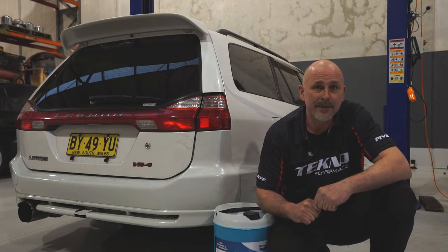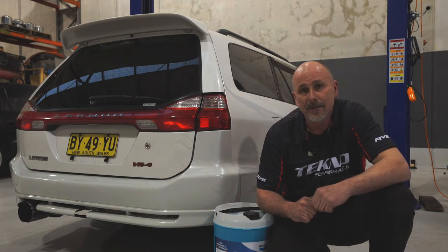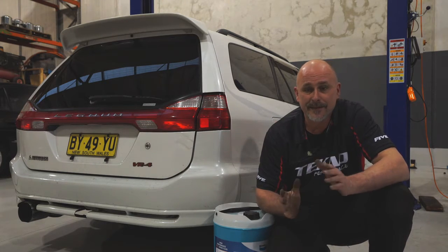Hi, I'm Adrian from Techno Performance and today we're going to do a complete fluid change on your car. We're going to start by draining the whole system and then do a brake bleed to finish it off. Let's get started.